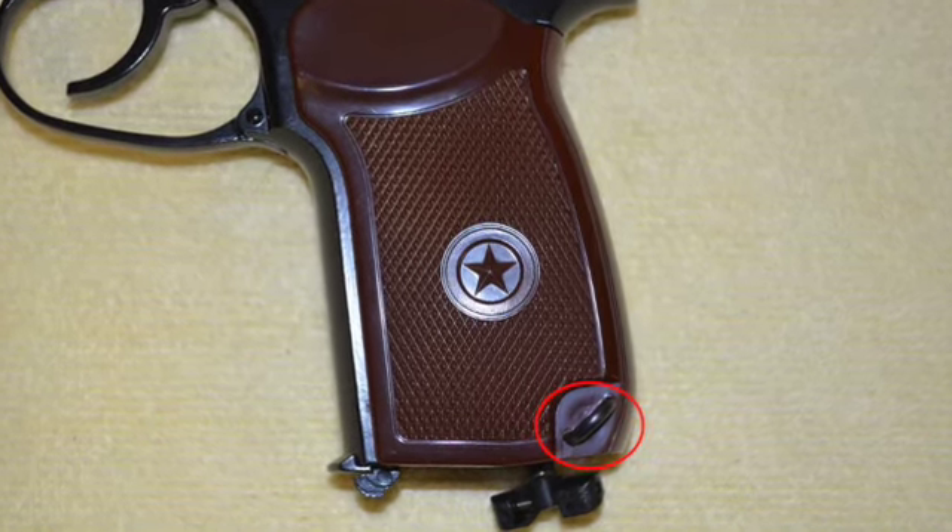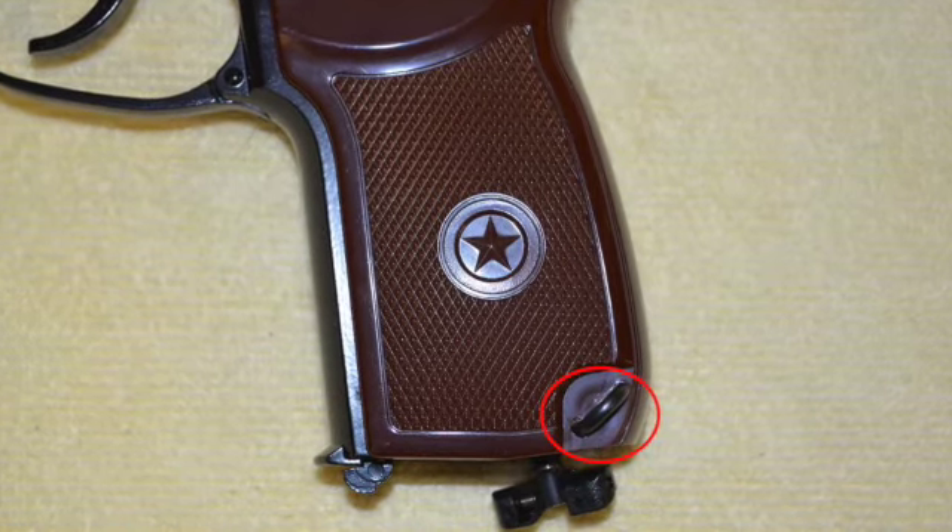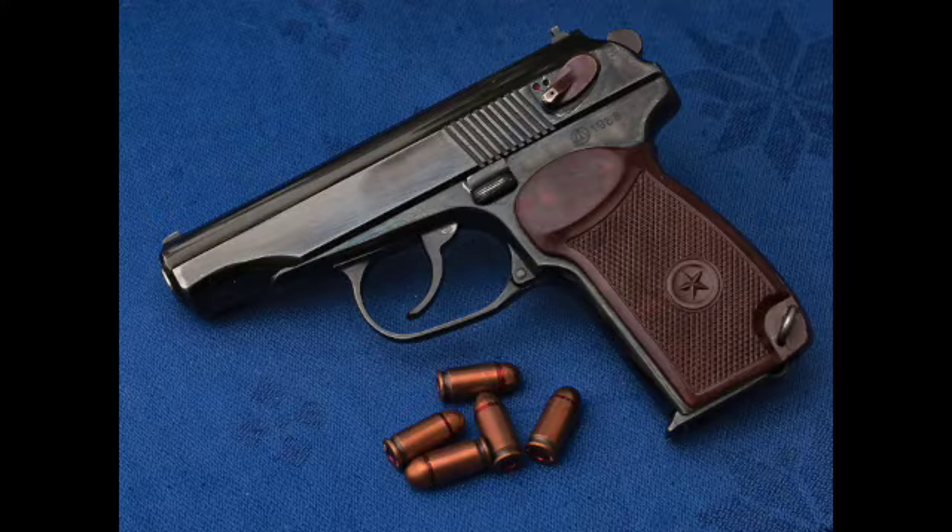This air pistol even has a lanyard ring like the prototype. In December 1945, Russia set forth contests for a new 9mm service pistol to replace the bulky Tokarev TT-33 and the Nagant M1895 revolver.